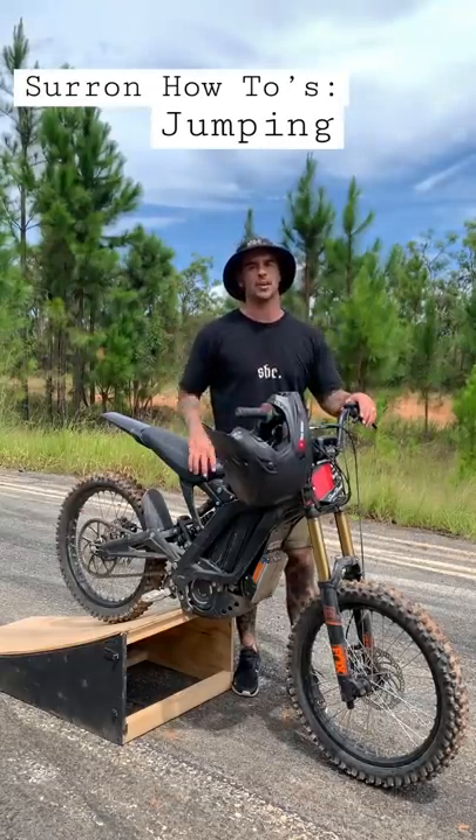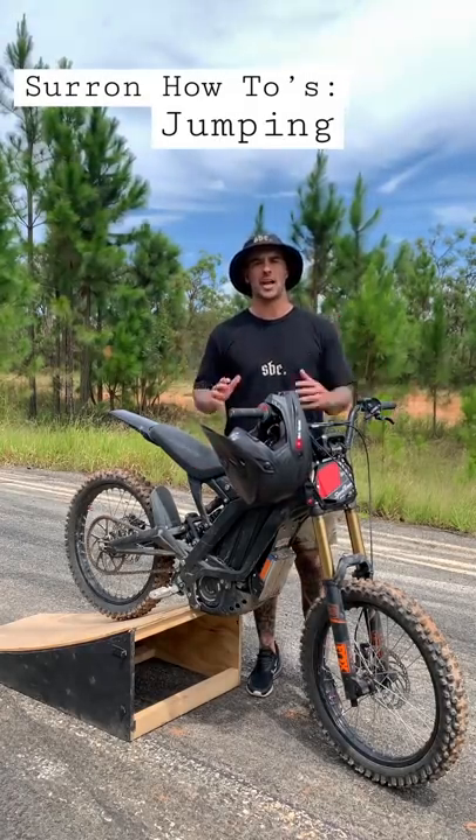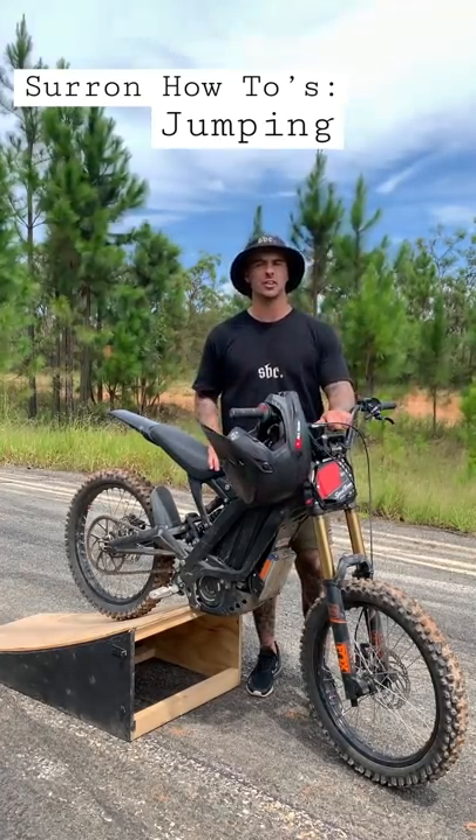Welcome to my Suron how-tos where today we're going to work on jumping. First thing you want to do is check the jump looks safe for your capabilities and have the right safety gear on for your level of riding.